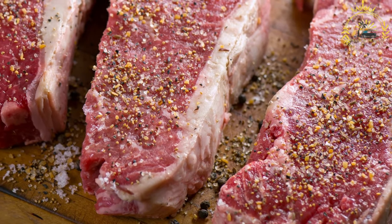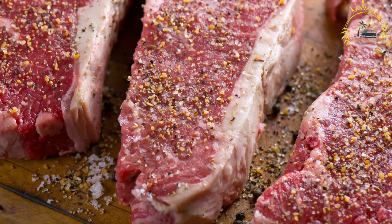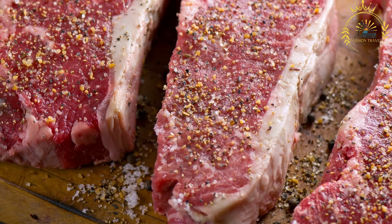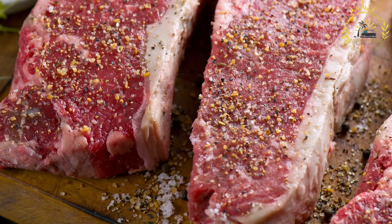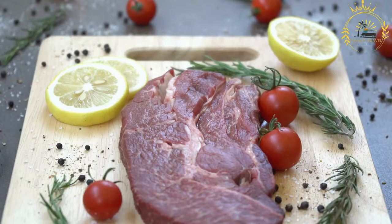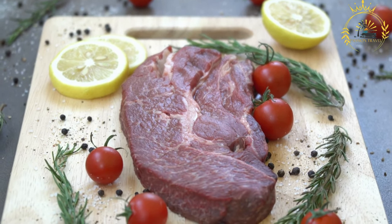Biltong is a beloved and iconic Namibian snack made from dried and cured meat, typically beef, but other types of meat like game meats — e.g. kudu, springbok, or ostrich — can also be used. Biltong is a favorite among locals and tourists alike, known for its savory flavor and chewy texture. It's a popular snack for outdoor activities, road trips, and gatherings.